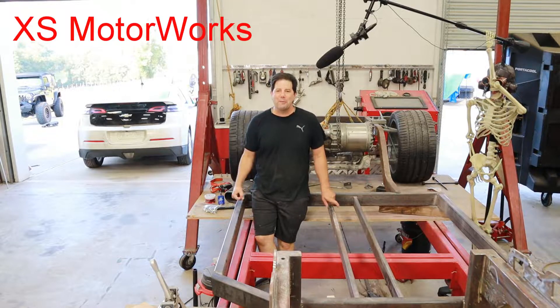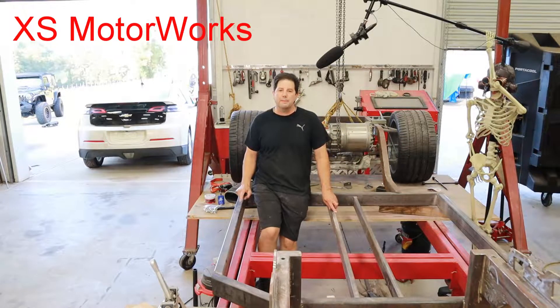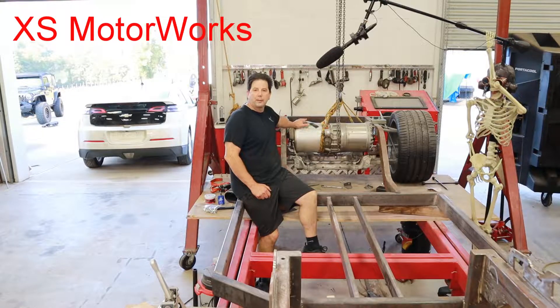Hey guys, it's Brian, and welcome back to my shop. This is going to be episode number 8 of Project Split Decision. Where we left off in episode 7 is I hadn't actually created this frame. So I went ahead and made a complete mirror copy of the frame, and now I'm starting the process of actually mounting this Tesla motor.